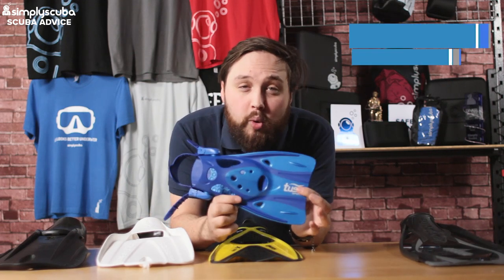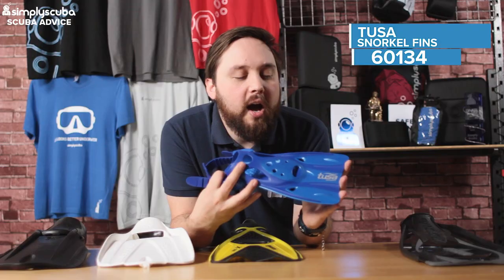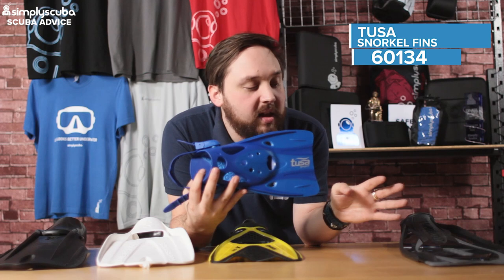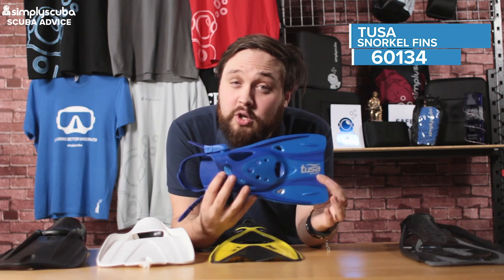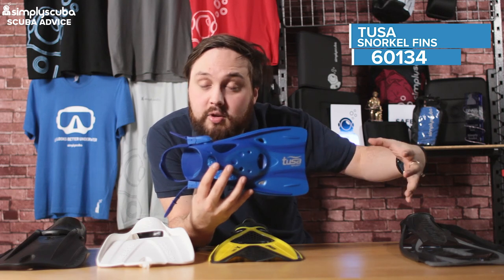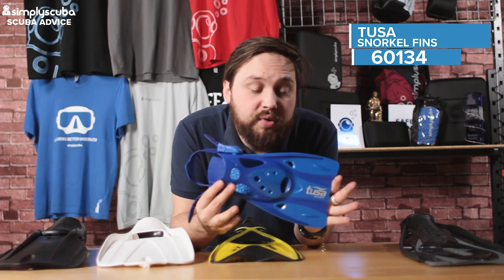If you don't need anything too big, then a Tusa Sport short fin is a good option. These come in a few different designs and are really small and compact. If you're not used to large fins, they can feel a bit cumbersome and clumsy in the water. So to kind of wean yourself onto getting used to fins, this is a good alternative. They don't give you nearly as much propulsion because you haven't got a big blade, but to augment your natural swimming ability, these are a good alternative.